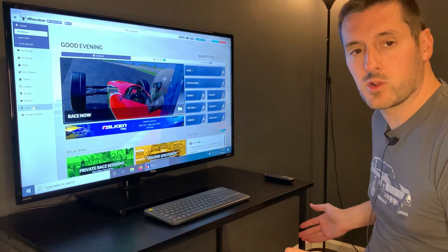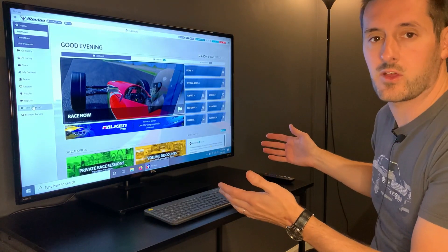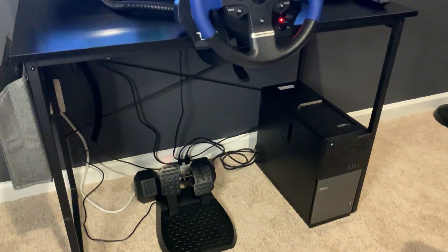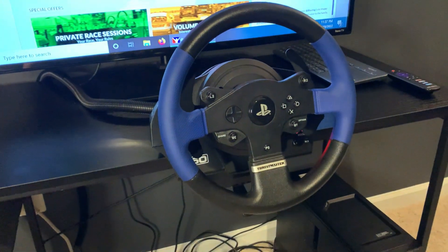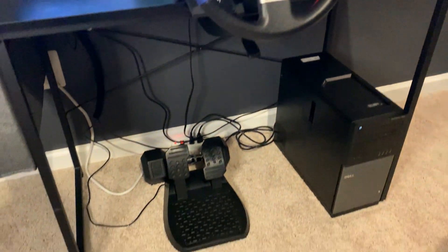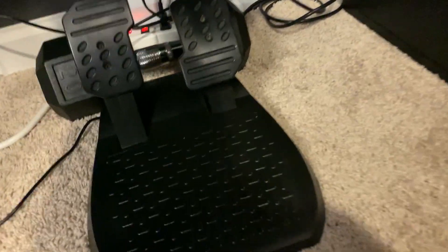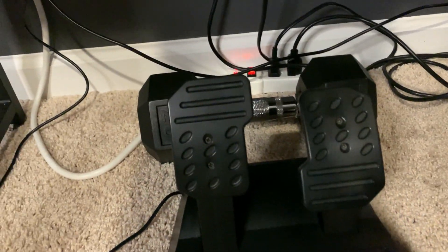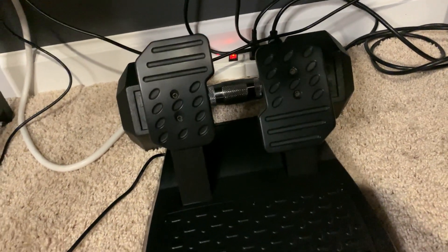Now we've got our computer powered on and iRacing downloaded, and we're ready to hook up our steering wheel. Our wheel and pedals are set up — the T150 will clamp to almost any flat surface with a simple screw clamp. One thing to note is that the pedals do tend to slide around a lot, so if you put something heavy behind them — I put a 20-pound weight — that'll hold them in place and keep them from going anywhere.